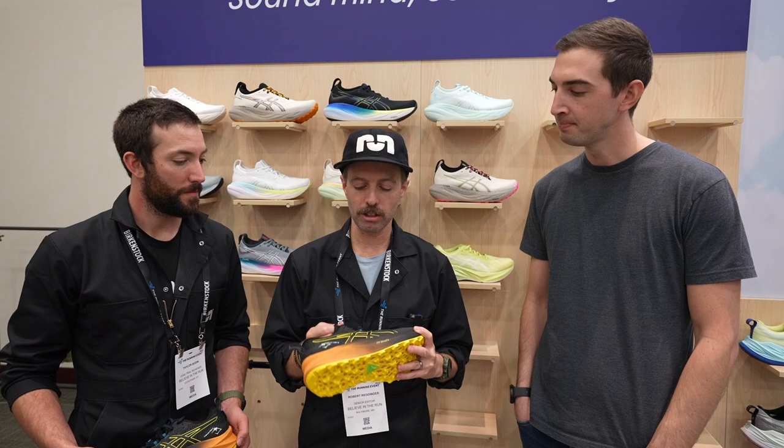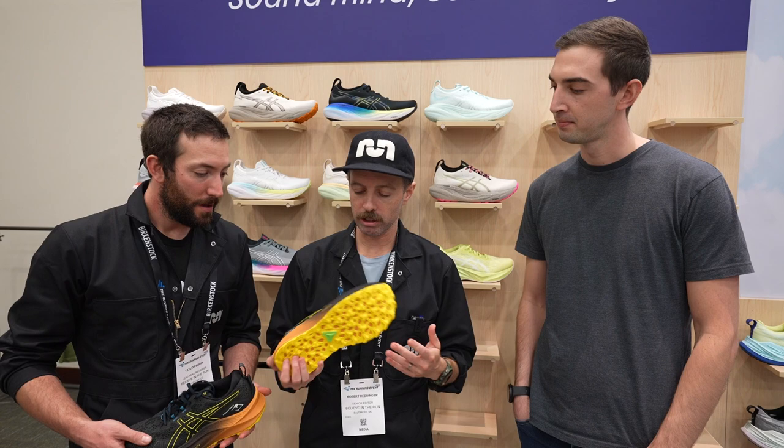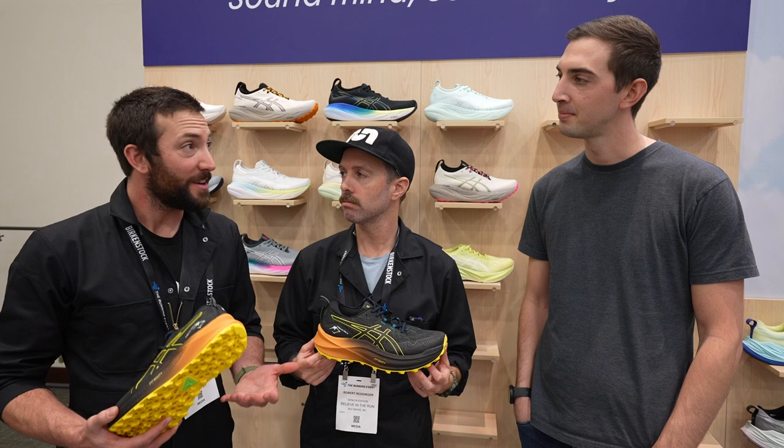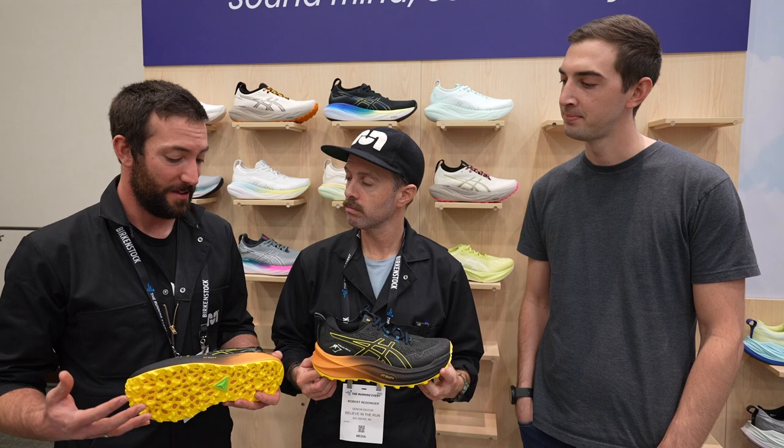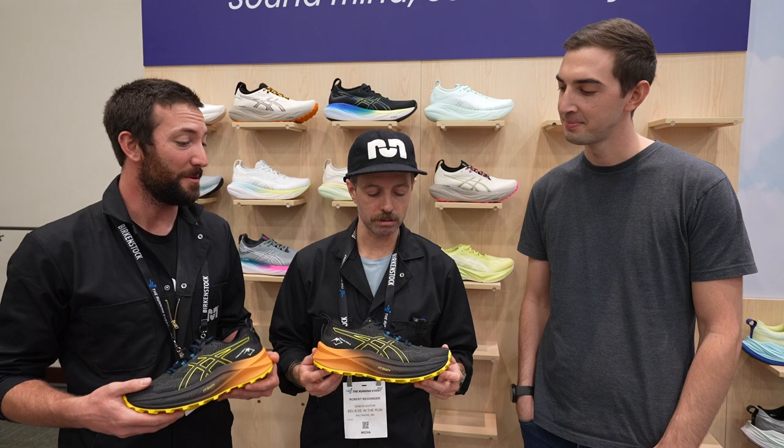And Taylor, you've run in this shoe a decent amount — the first version of the shoe. What are your initial thoughts looking at it? Well, just looking at it, the new foam — it was already a good foam, bouncy, cushioned, responsive, but knowing that this is even more so, that's really exciting. And it was already an inherently stable shoe, so a little more is okay. Awesome, getting more out of it for sure.